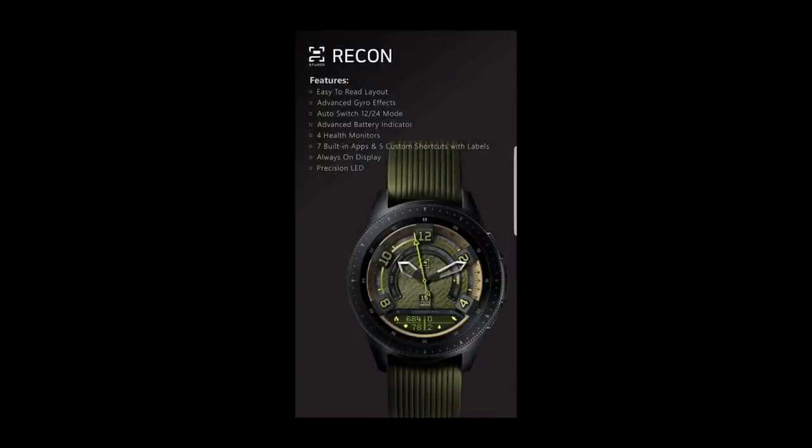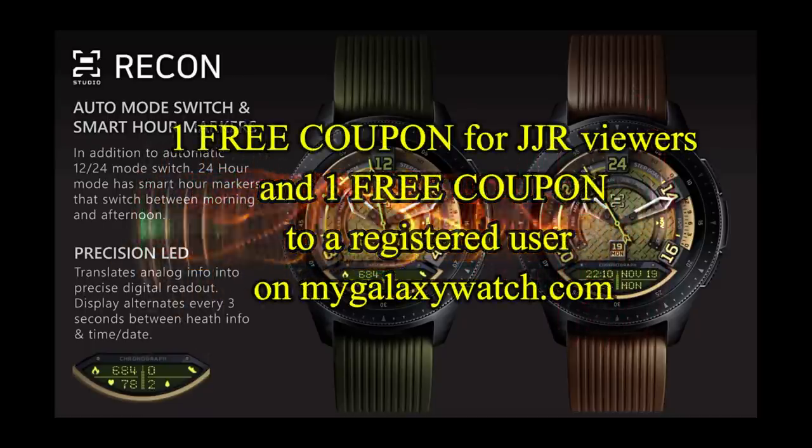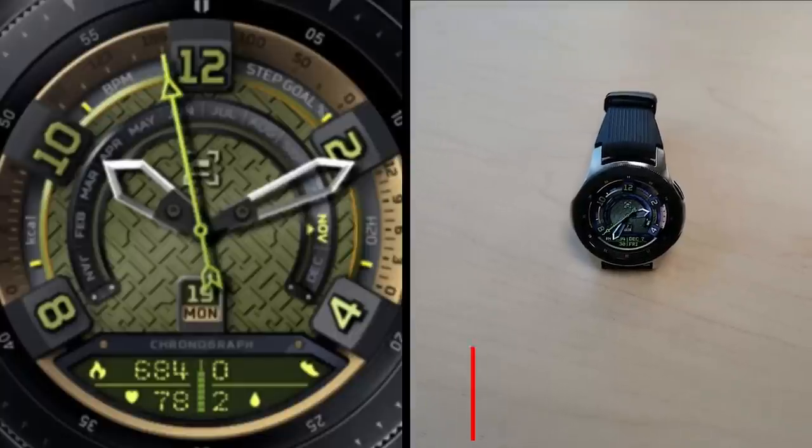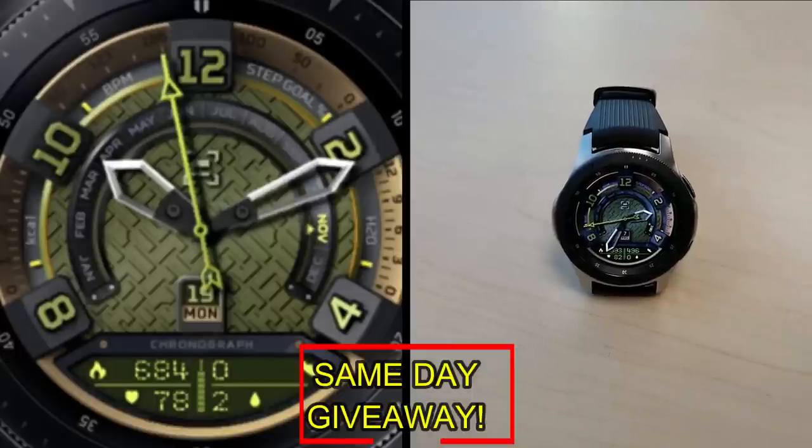If you want more information on the watch face that I reviewed today, simply do a search in the Galaxy App Store under the name of this face. The full details are also included in the video description. I'm also going to be giving away a free coupon, with one going to a random lucky viewer that comments here and the other coupon going to a random user that's already registered on the MyGalaxyWatch.com website.